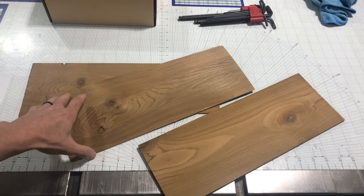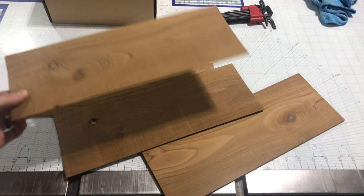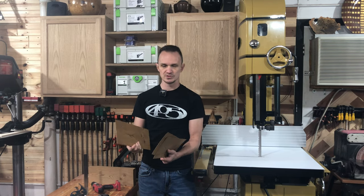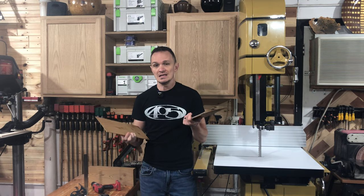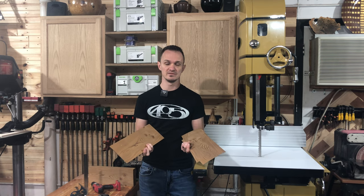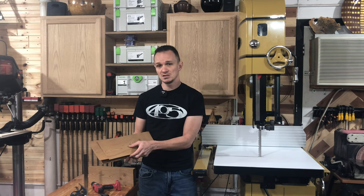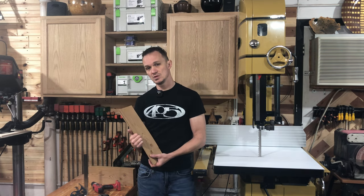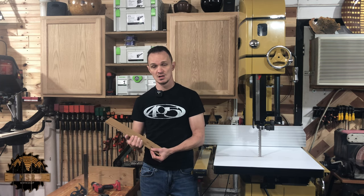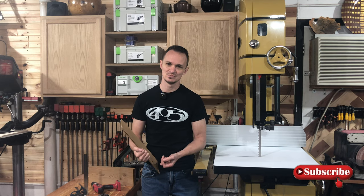Very, very pleased with the results of all of these, and pleasantly surprised by the Timberwolf blade's cut quality especially given the feed rate I used. I'm very happy with the results of both blades — you can't go wrong with either one. If you end up cutting more exotic woods, I would definitely go with the Timberwolf blade or at least a bi-metal blade, because it's going to stay sharp longer and resist abrasion from hardwoods. If you cut mostly domestic woods, the Wood Slicer is probably the blade for you. If I left something out or you want to see another comparison, hit me in the comments below and hit that like and subscribe button. Thanks guys.